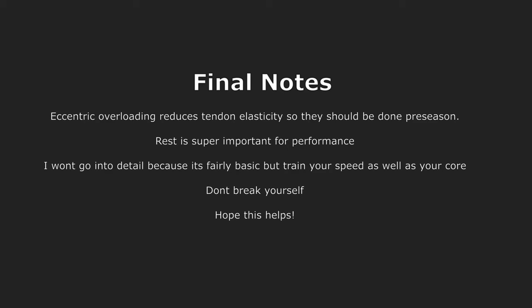Some final notes: eccentric overloading does reduce tendon elasticity, so you should probably do it pre-season and then do your plyometrics more in-season. Also, rest is super important for performance — my best performances were after I'd been sitting around for about two weeks doing nothing. Don't break yourself, and I hope this helps you jump.